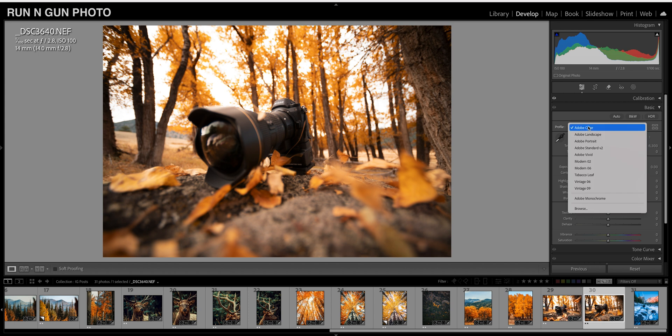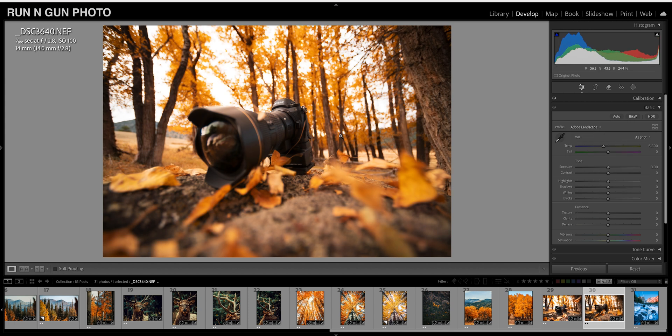Next we're going to go down to our Basic tab and our basic toning sliders. I like to start with landscape images by using the Adobe Landscape profile. You can see the before and after — that gives our image a little more saturation and I feel like it opens up the dynamic range just a touch.